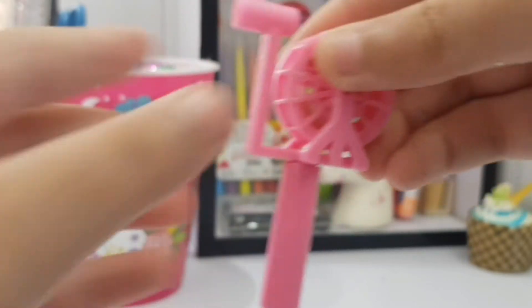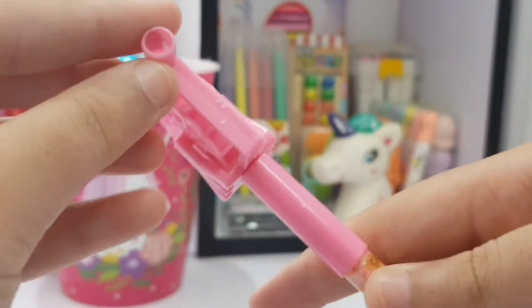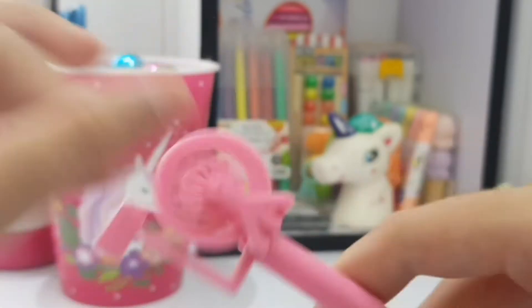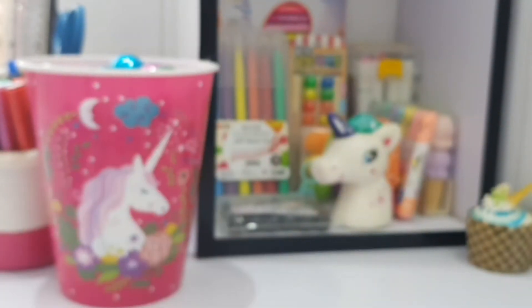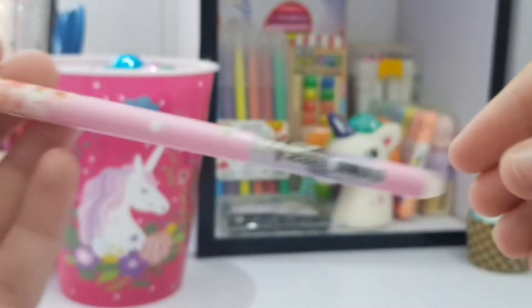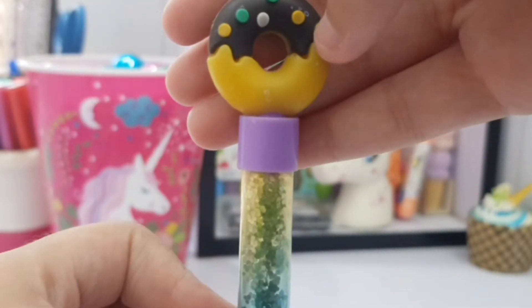Then we have this very amazing little pen — you know that thing where a rabbit runs? I don't know what it's called, but when you blow right here, this thing moves. I added a little bead in there — look at that, I blew it and it was working! It's also like a little gel pen but without a seal.